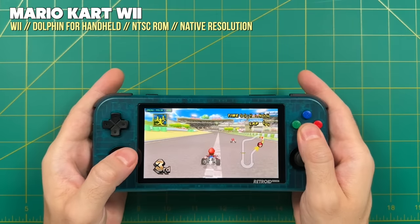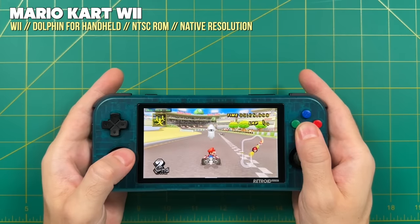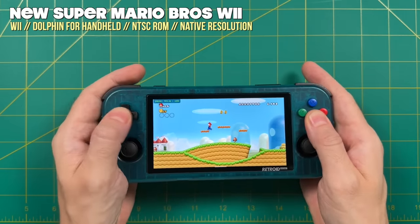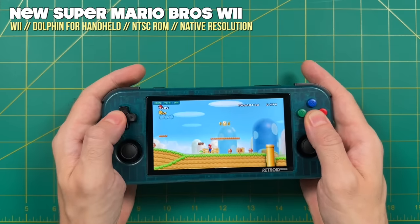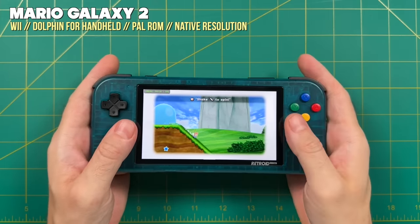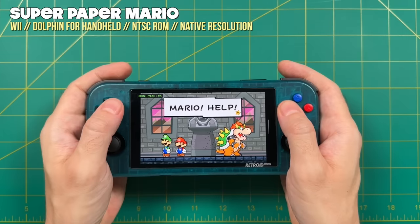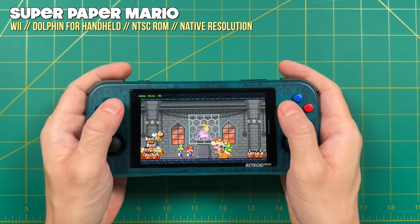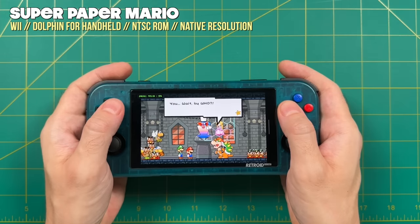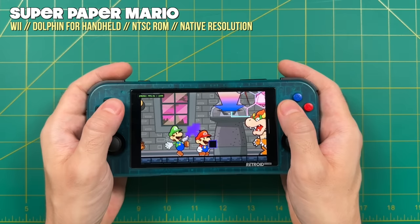Moving up, let's try Nintendo Wii. I didn't have high hopes since GameCube already struggled, and sure enough, most of these games were too slow to play. Things like Mario Kart Wii and New Super Mario Bros. Wii were just way too slow — a shame because they look really good on this widescreen display. The Mario Galaxy games are just a little bit too hard for this processor, which makes sense because even the AYN Odin devices, which are much more powerful, also struggle with the same games. The only Wii game I found to be playable was Super Paper Mario — it had some slowdowns here and there, but much like the GameCube RPGs I didn't really mind. I was also surprised that this Dolphin fork did a very good job with accurate gameplay; many of the graphics in the beginning scene are usually broken on most emulators, and the fact that it's running so well is actually really neat.